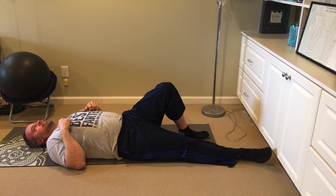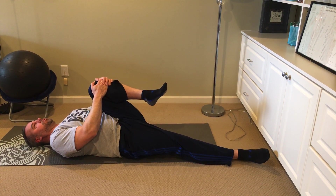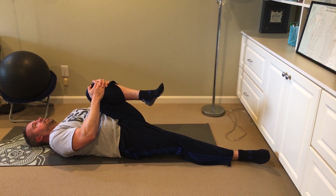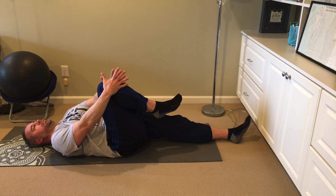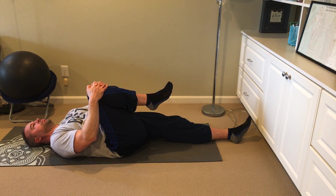Next one — it's just the single knee-to-chest, right here. Just holding that for a count of ten. That felt real good. Got some good relief there. I feel a lot better. And then we're going to do the other side — other knee to chest. There we go. Just hold it there for a count of ten.